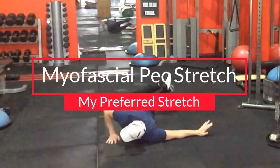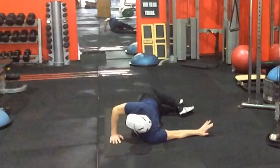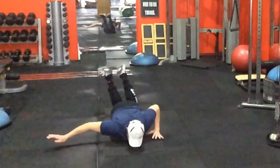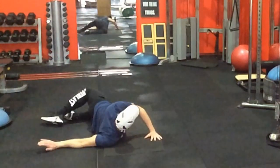This second stretch is usually my preferred one. It may not always be the most effective at pec minor specifically, but it's a myofascial stretch where I get the stretch at the front of the shoulder by leveraging the floor really well. Better than that, I get the bicep, the pec, and the forearm all in one stretch. The bicep tendon can get quite short in combination with the pec minor, both going into an overworking mode. The floor as leverage is why I prefer this stretch.